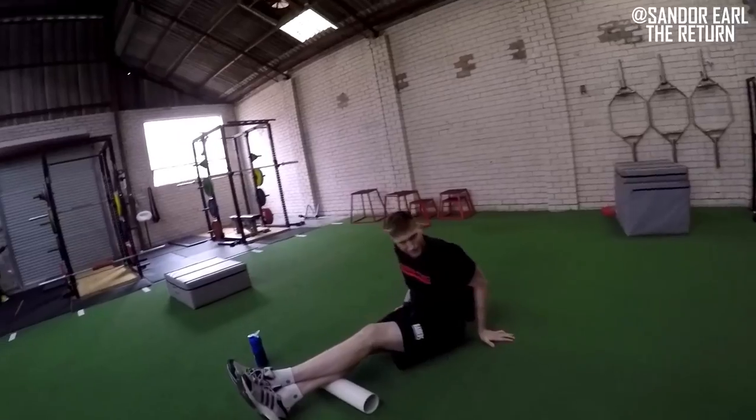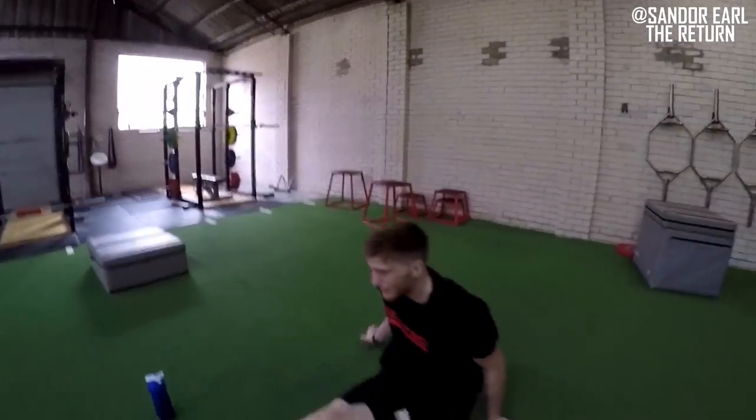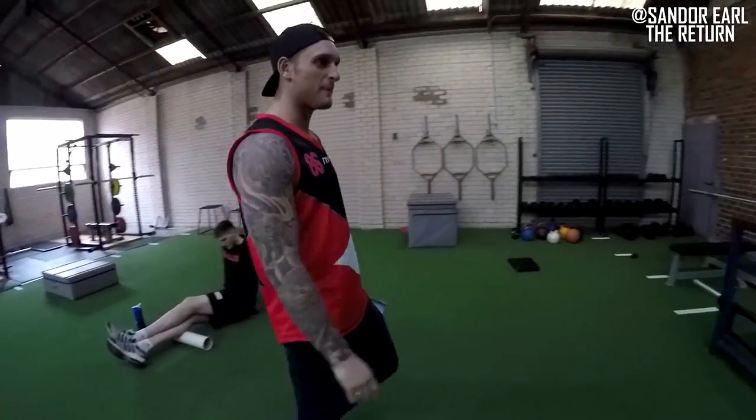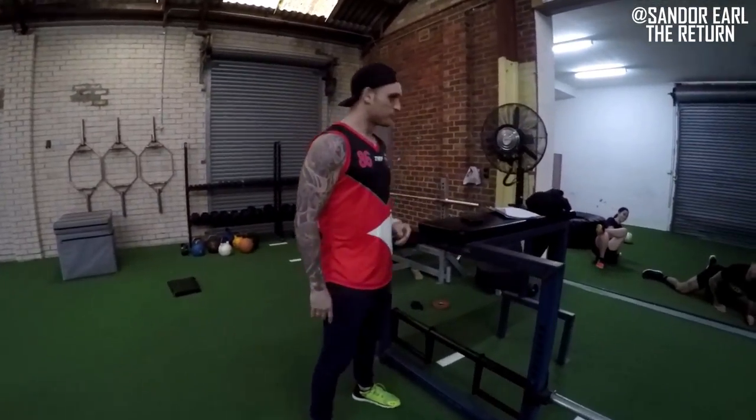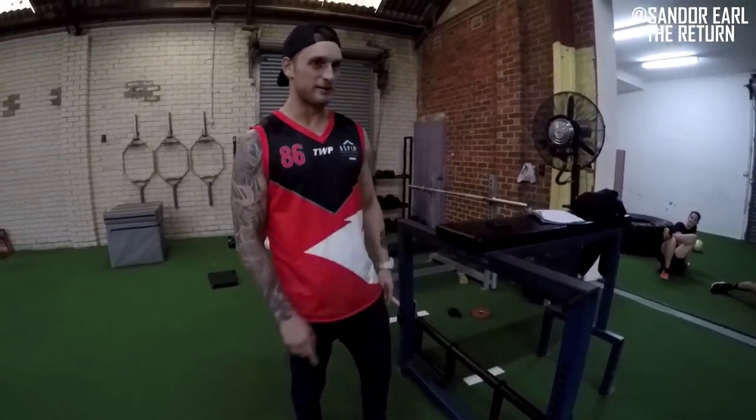What's up, Hodge? Good to see you. This is what we call a dual session today — two pro athletes.